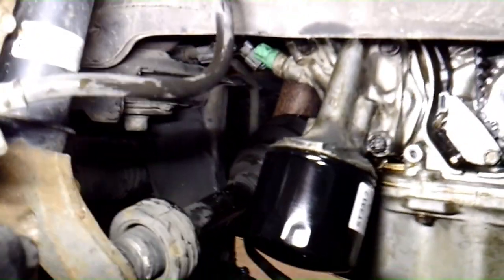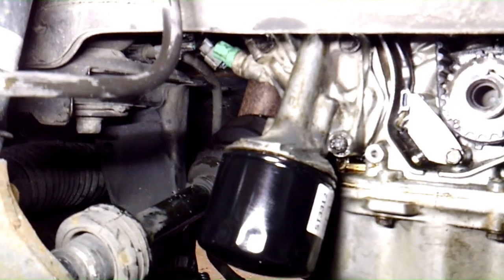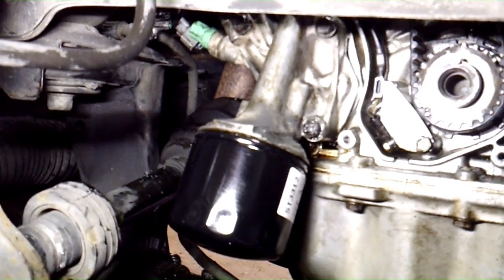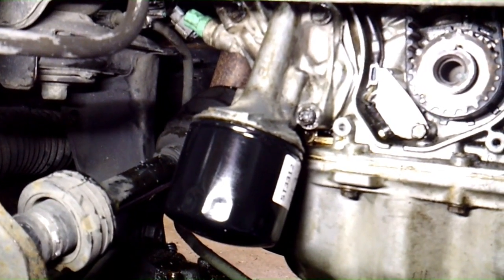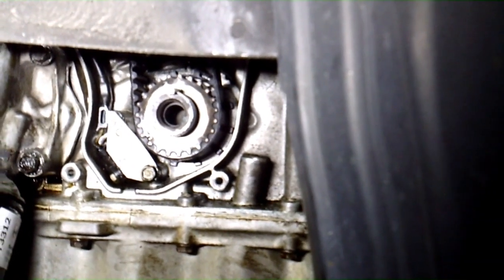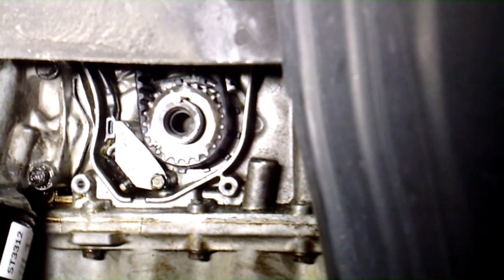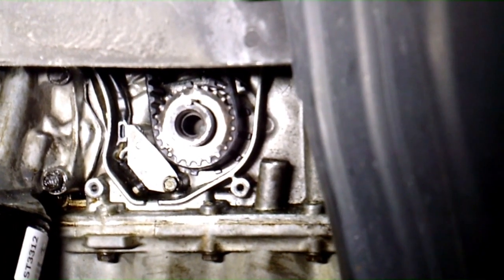We've got it mounted back up. The torque spec is 16 foot-pounds for tightening those three bolts. Put your filter back on and plug in your two electrical connectors. Don't forget to change your oil or put your oil back in before you start the engine. That should eliminate most of your oil leaks up here in the front. Of course, you could have a camshaft seal or a crankshaft seal leaking — always check that. Since we've got this apart, there's nothing like that leaking on this one.